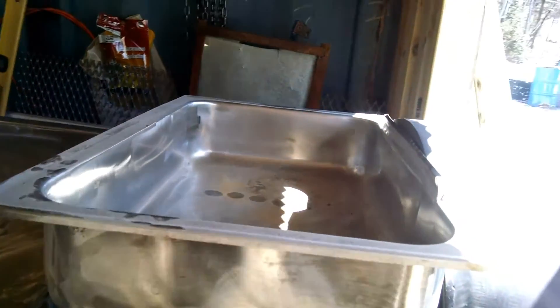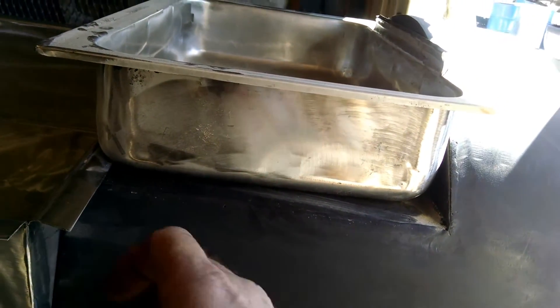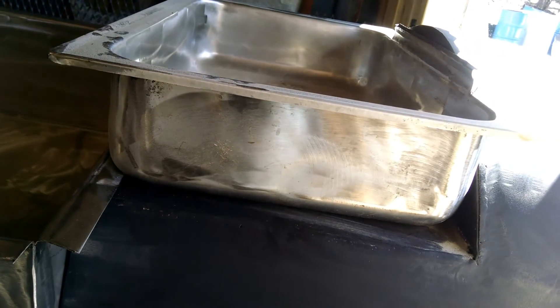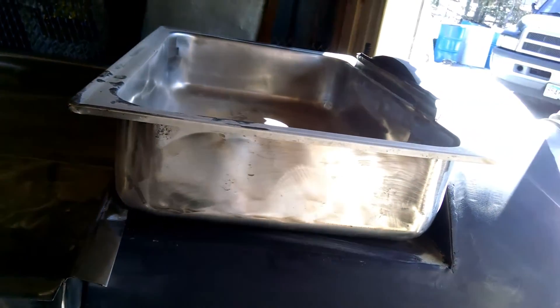This is our preheat pan. I'm going to throw a valve up here today so you can open it up and drain it into the evaporator pan. If you have any questions, please ask — we'll be glad to answer them. Thanks.